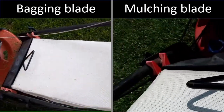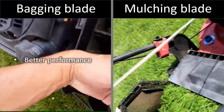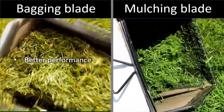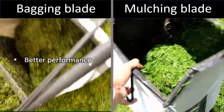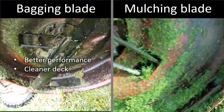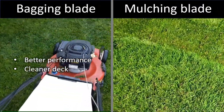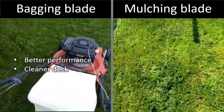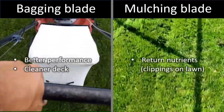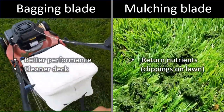These are my final thoughts on these blades. A bagging blade will provide you with better performance by sending more clips to the back and hence extending the lifetime of your lawnmower, by not putting as much stress with mulching clippings especially when the grass is wet. It would also give you a cleaner deck after mowing. The benefit I see of a mulching blade is that it returns some of the clips back to your soil as nutrients, but it will leave the cuttings on top of your fresh cut lawn.